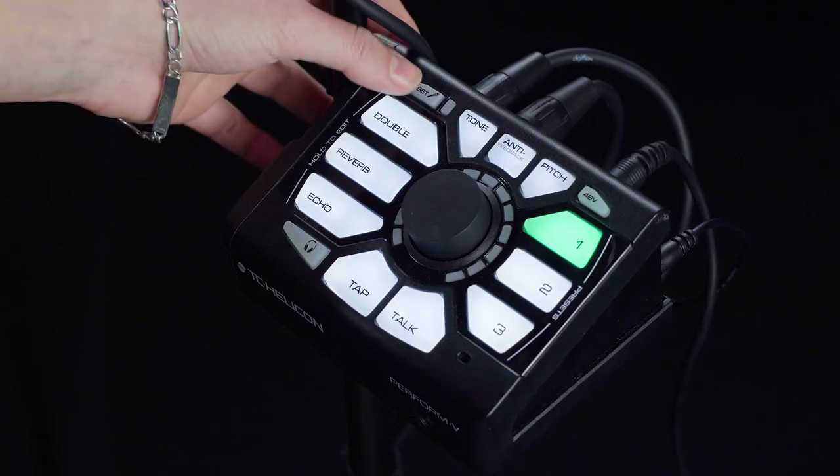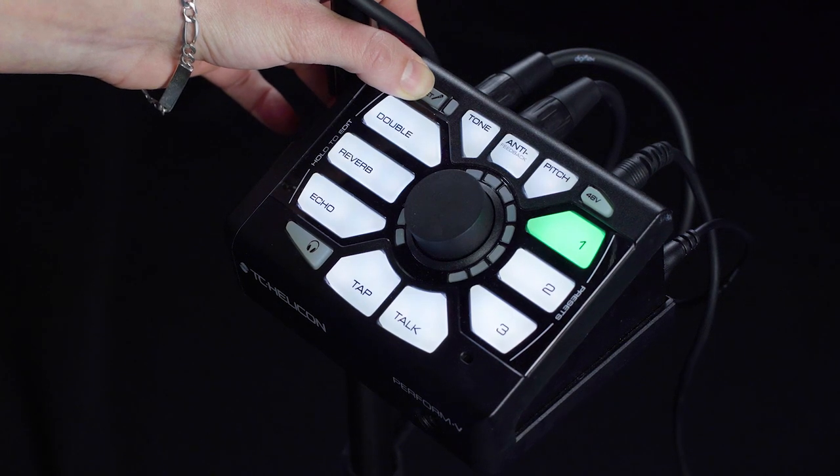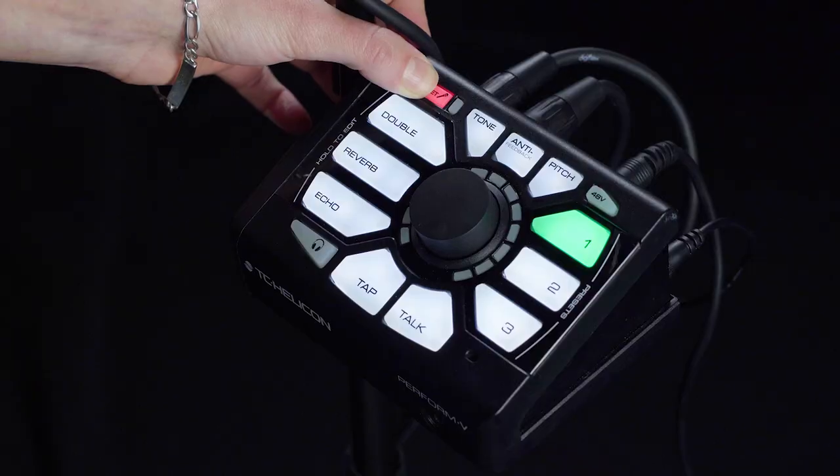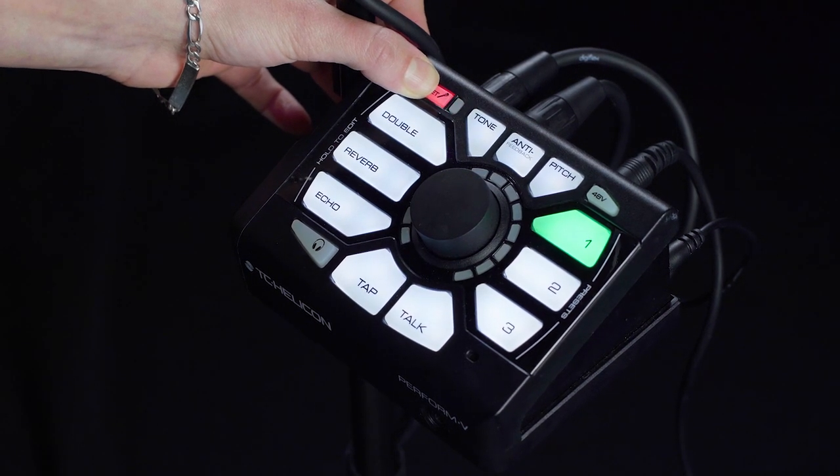Now it's time to set our gain levels. To do this, simply hold down the Set button. Once it's red, we're in Gain Mode and we're ready to set up. Sing as loud as you're going to during your performance. As long as the indicator is green, you're in the clear.